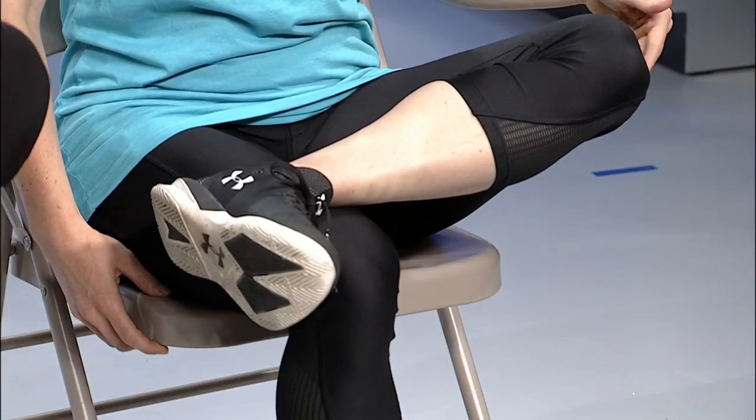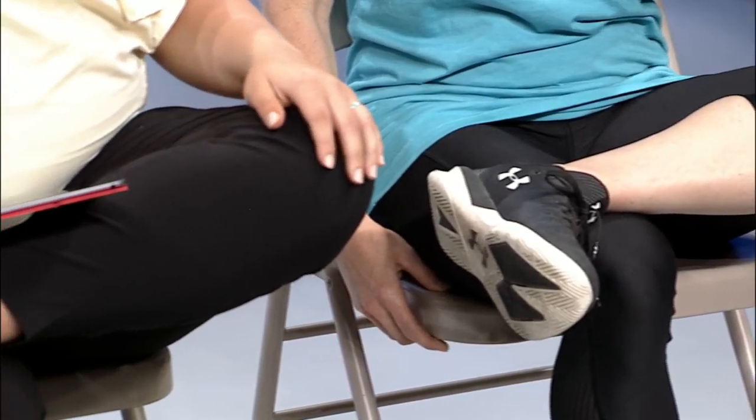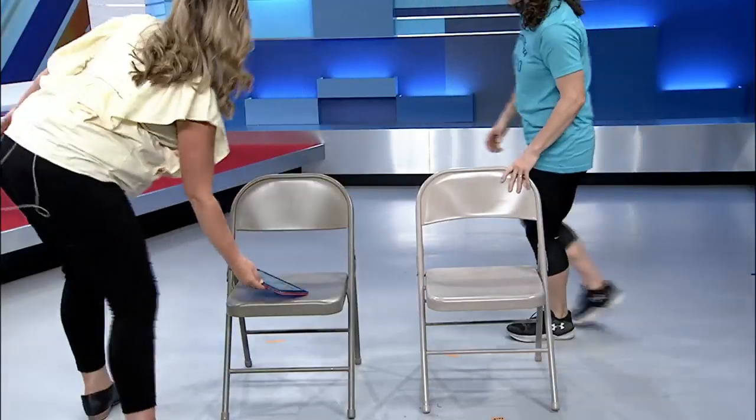Then switch legs — got to even it out. Let your knee move towards the floor. You don't want to push on yourself; you're just going to gently stretch your hip. Then release your leg. We'll come back around to the back of the chairs — we're going to do the same thing, but this will make the stretch a little bit deeper.